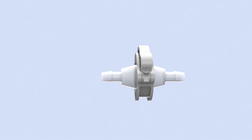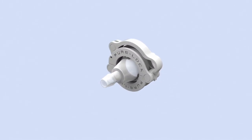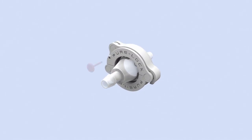PureLock cannot be over-tightened by the installer as there are no screw threads or locking nuts. An optional sacrificial security pin provides evidence of any tampering.